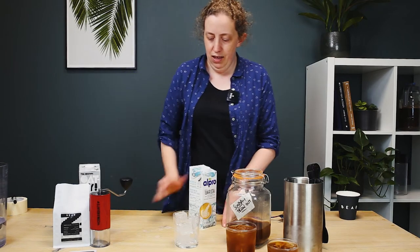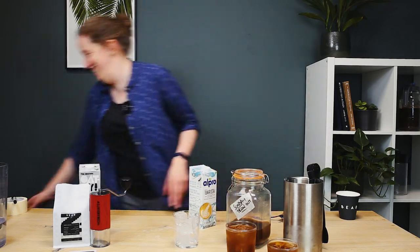We're going to be using coconut milk today. Hey, it's Lou, head of coffee at Bear. The days are getting longer, the sun's shining most of the time, so it's time to get our cold coffee game on.